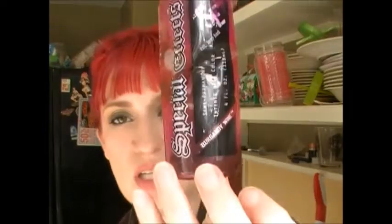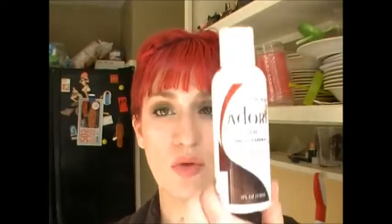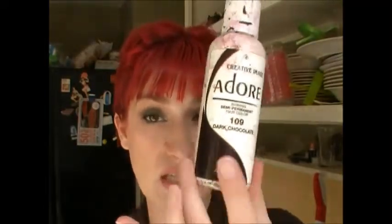The mix I used was mostly Special Effects Candy Apple Red — which is a kind of bright but deep red — about 60% of that, then 40% Special Effects Burgundy Wine, which is a deep pink-toned burgundy. Then, to add some naturalness over the areas that were bleached and blonde, I used Adore Rich Amber — which is pretty much a perfect auburn brown — and also a few drops of Adore Dark Chocolate to make it a deeper red color.